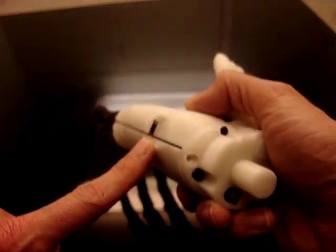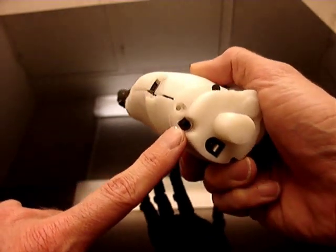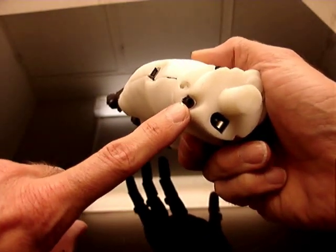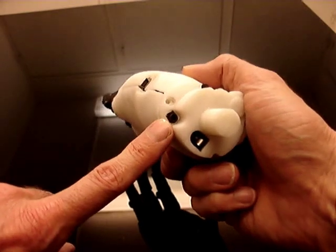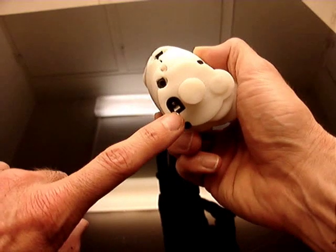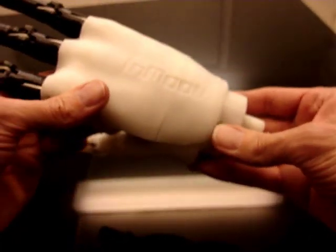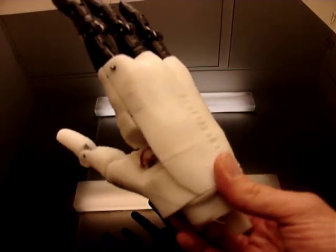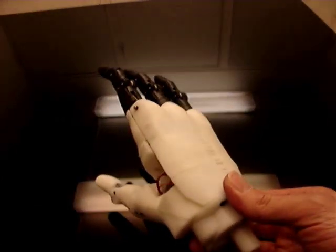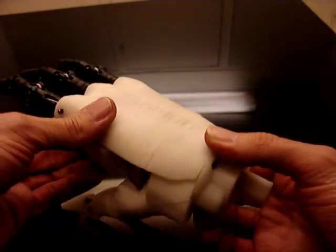It has a USB connection because inside there's an Arduino Nano, and there's the connection for the advanced sensors from Advanced Technology. This is the power supply, so it can actually work — once there's a sketch code inside, it can actually work on its own, as long as you put some power in it, it can actuate by itself.